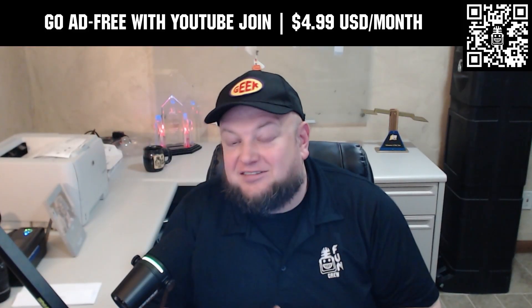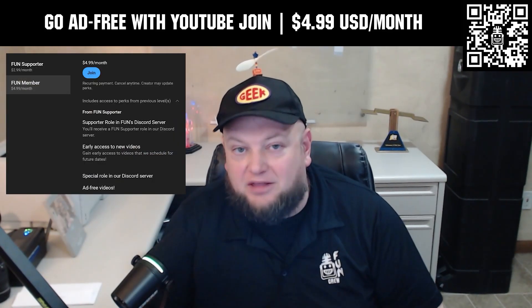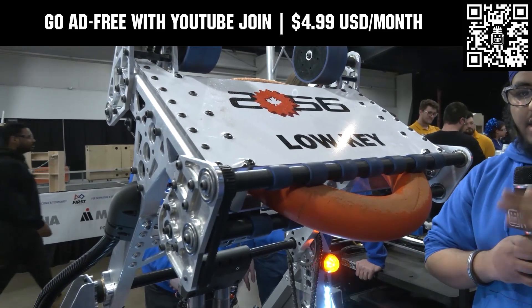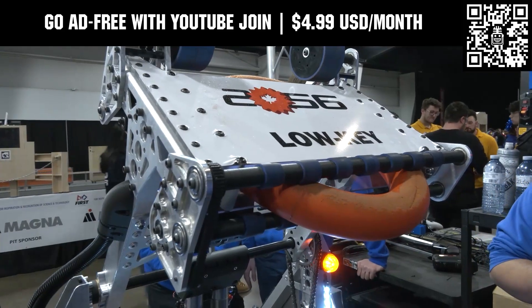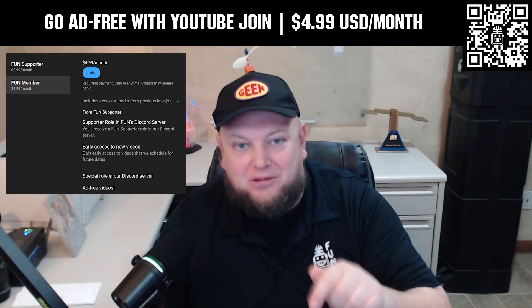Go ad free and access our videos earlier when you support FUN with a membership through YouTube Join. For $4.99 a month USD you can now watch most of our YouTube videos ad free and gain early access to scheduled content with other options also available. Click the join button below to get started.